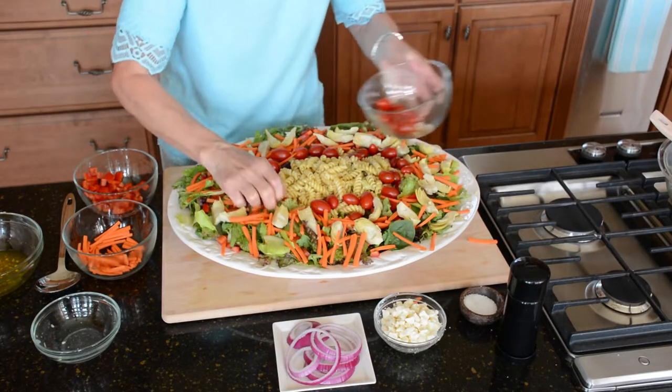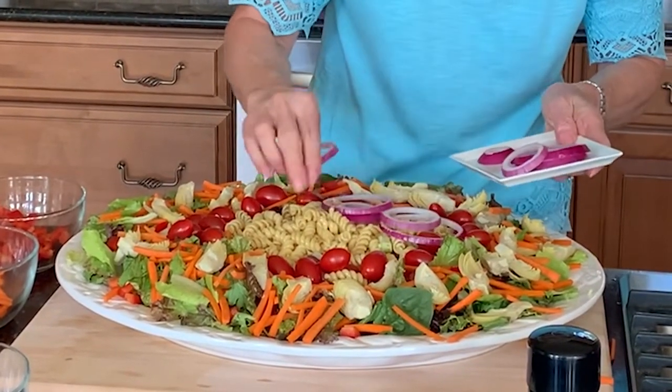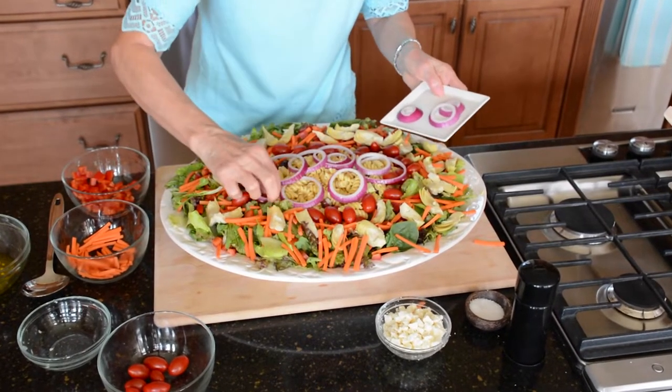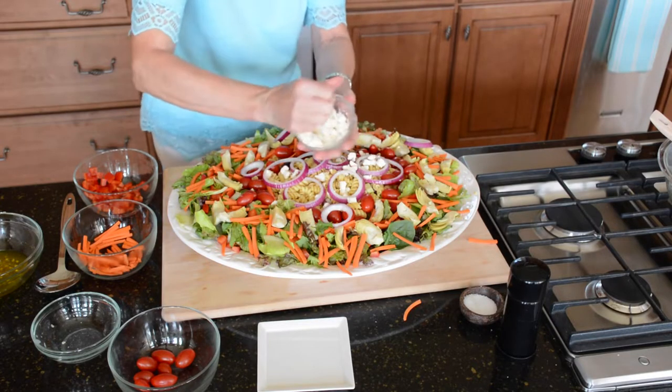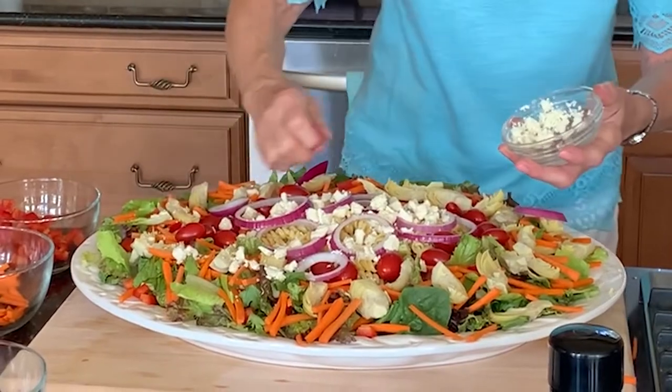I like to take the little cherry tomatoes and put them around the perimeter of the pasta. This truly has something for everyone. Then I have red onion rings — I put these over the pasta primarily and then a few over the salad greens. Then a bed of crumbled cheese — I'll put a lot of this over the pasta and then a little bit over the greens.